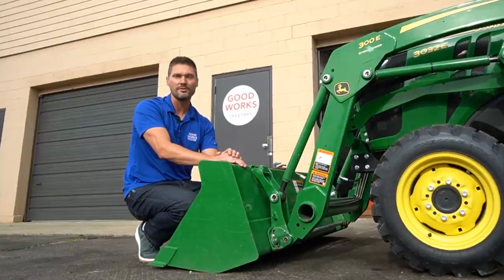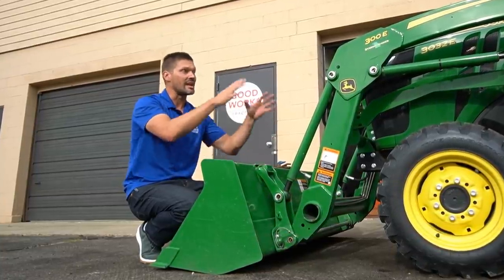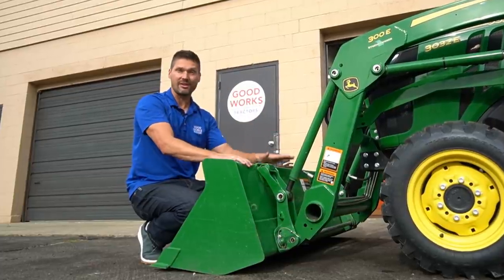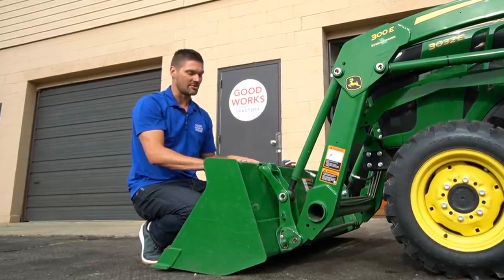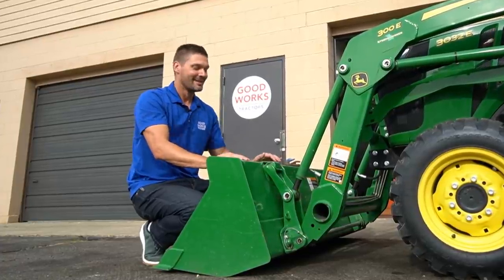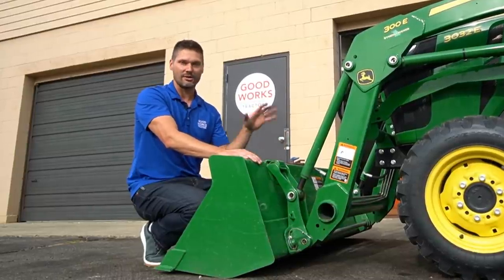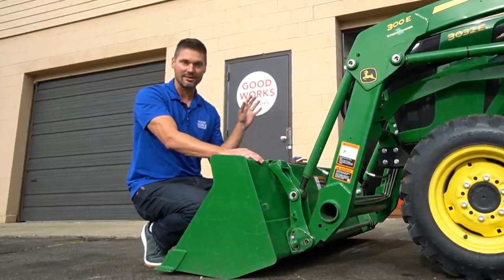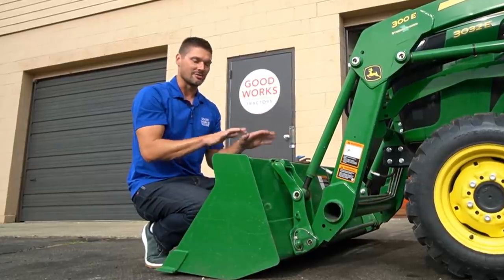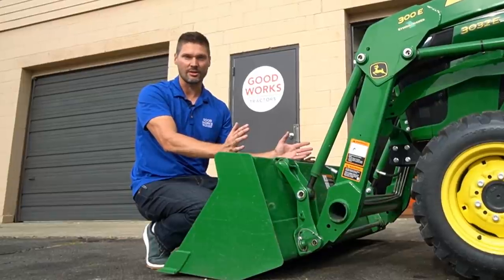Float is going to let gravity do its thing. You're going to have the weight of whatever attachment is on there. If it were light enough, you could probably just pick it right up. With a snow plow blade, snow pusher, or snow blower on the front, there's nothing forcing it down other than the weight of the attachment and gravity.